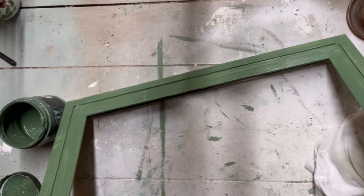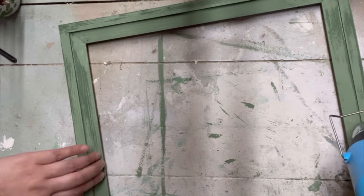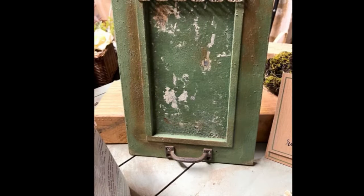I'm layering up this frame with the DIY paint color Aviary. I have an inspiration piece — the first frame that I made — and I'm going to show you guys right here. It's very rustic, very salvage looking, and that's what I'm going for here.